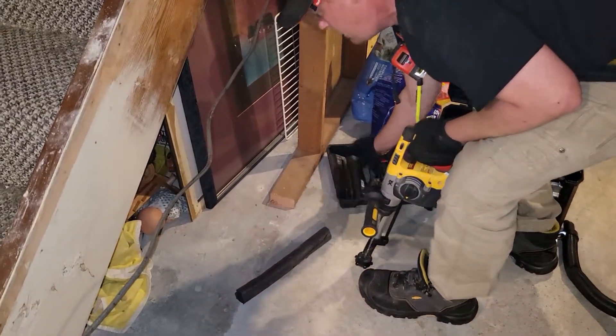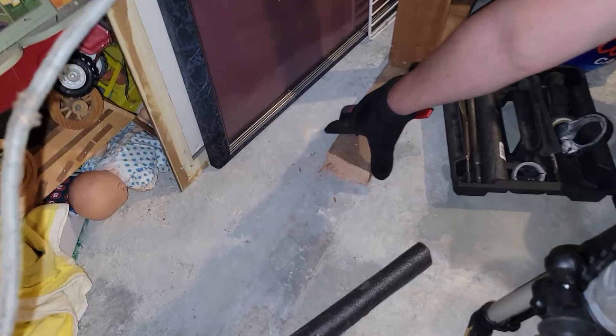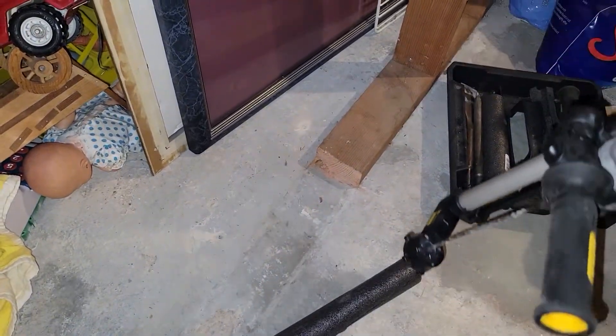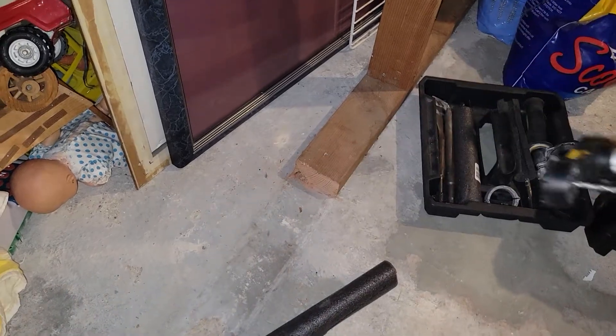If you can see that, there's that little hole there — you can see the dust around it, because I haven't had this on yet. So I'm gonna finish drilling that hole out with this.